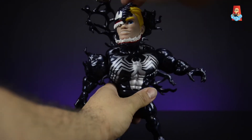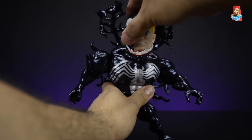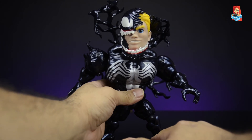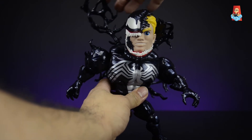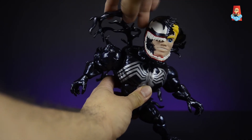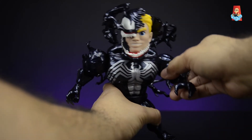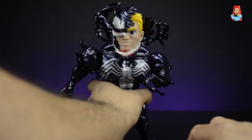The tendrils work fantastically with the Eddie Brock head sculpt — it adds the effect of Eddie being consumed by the symbiote and becoming Venom. Since they're on ball pegs they're fully articulated: you can spin them all the way around, position the peg to articulate them forward, and even wrap them around his head. It just adds a great special effects element.